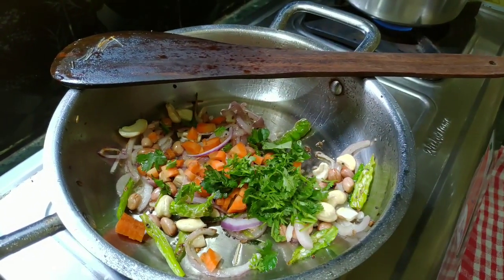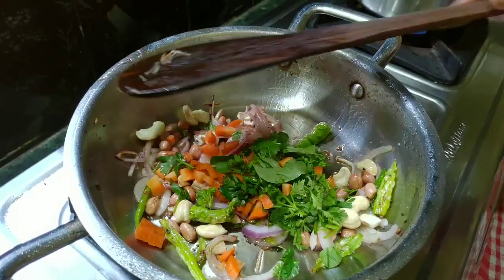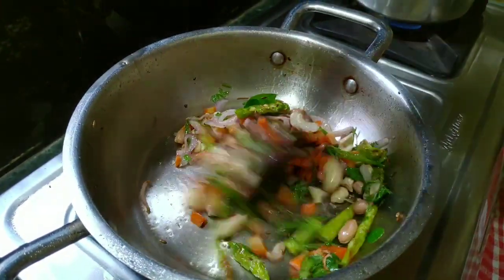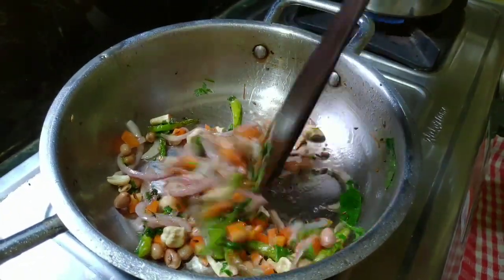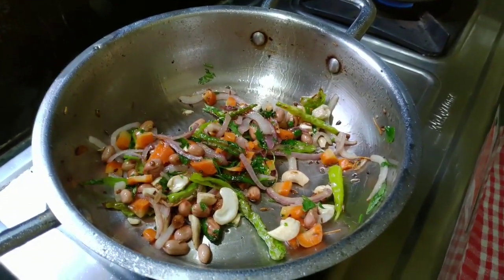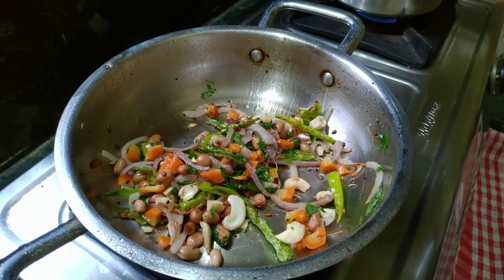We are going to add carrots, kothimira, and karve. We are going to add vegetables and green peas. Let's start with the vegetables. The vegetables are going to take a lot. I have to use the vegetables.